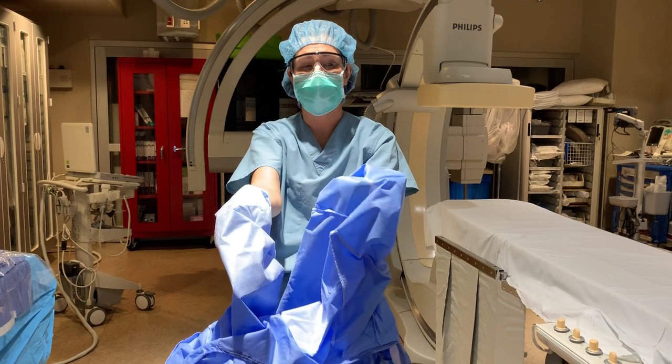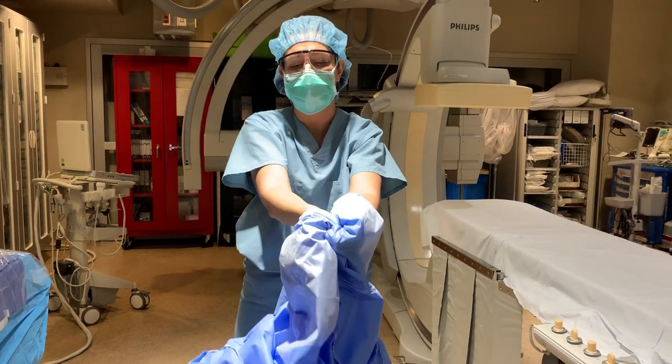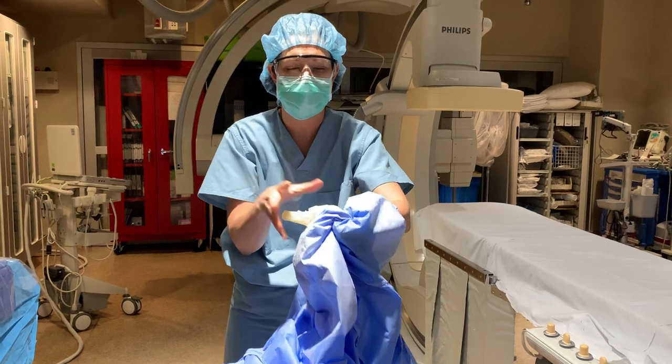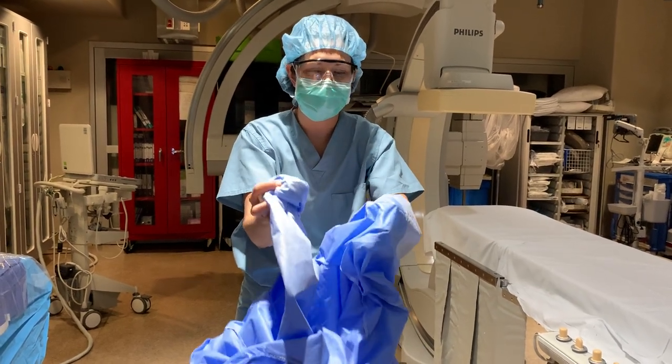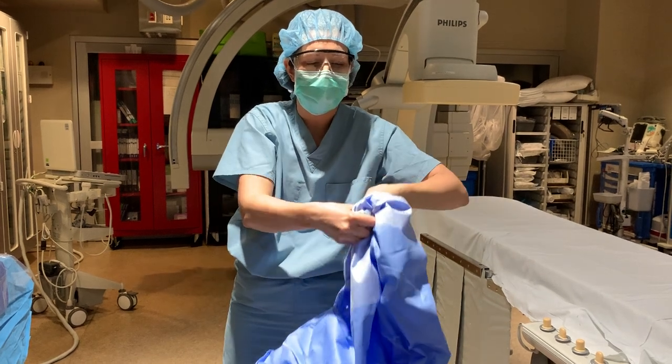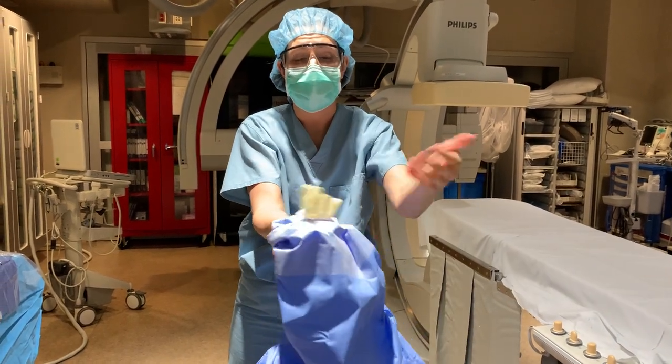Then I use my covered hand — this side is not sterile but it's clean, hasn't contacted surgical materials — to get that hand out, and I help my other hand out, turning the glove inside out in the process.